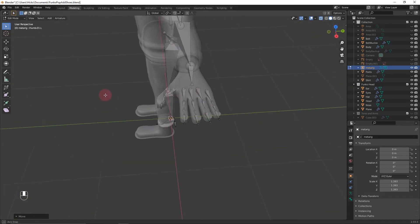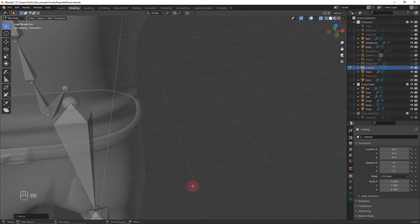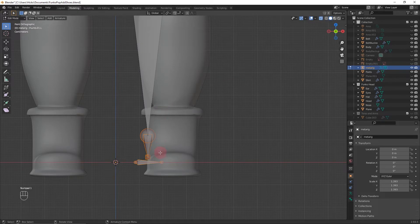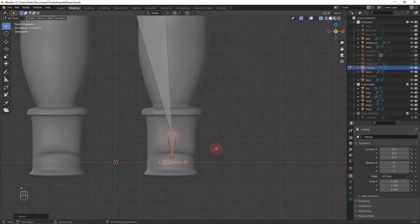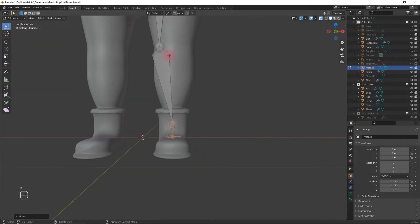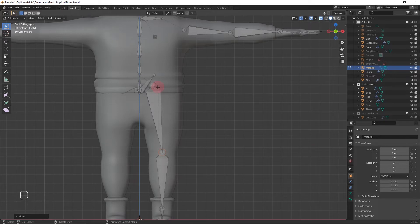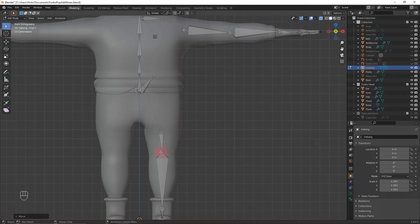Move on to the foot and leg. Press 1 on the numpad to go back to front view, press G X to move the leg over — we'll definitely need to resize it, but move the rest of the leg over first. With this bone you want it right at the top of the leg, otherwise it'll create weird deformities when moving around.